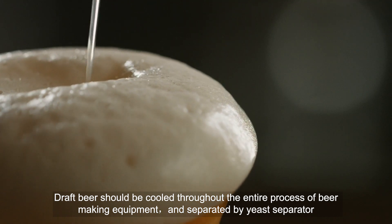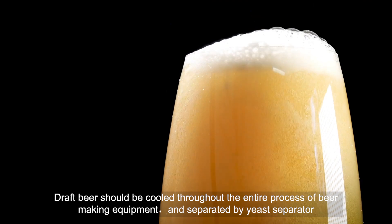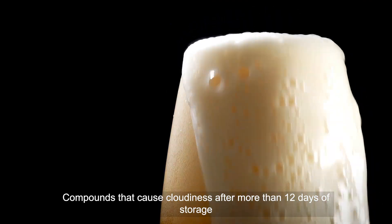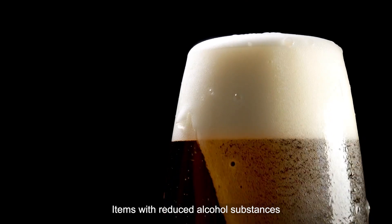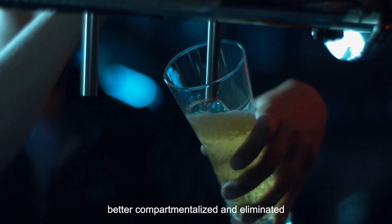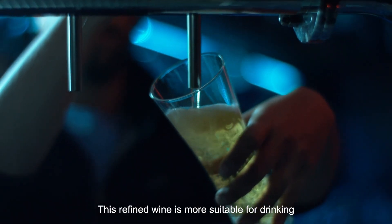Draft beer should be cooled throughout the entire process of beer-making and separated by yeast separator. Compounds that cause cloudiness after more than 12 days of storage, and items with reduced alcohol substances, are better compartmentalized and eliminated. This refined wine is more suitable for drinking.